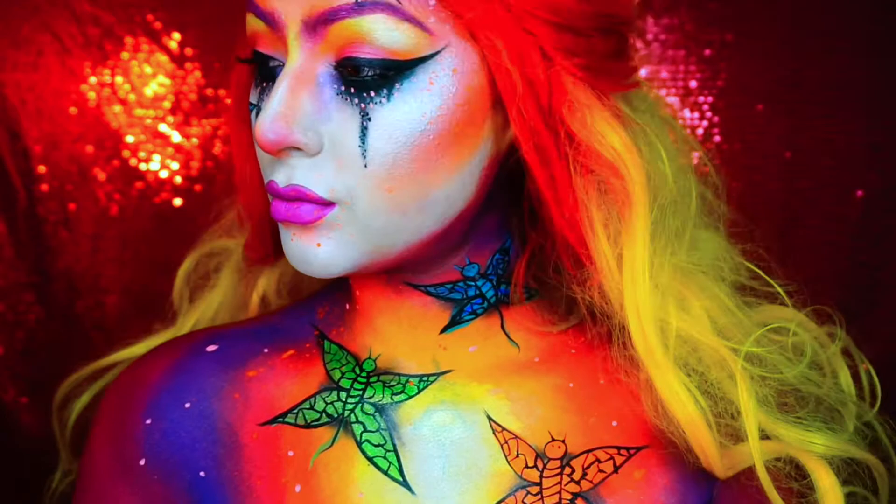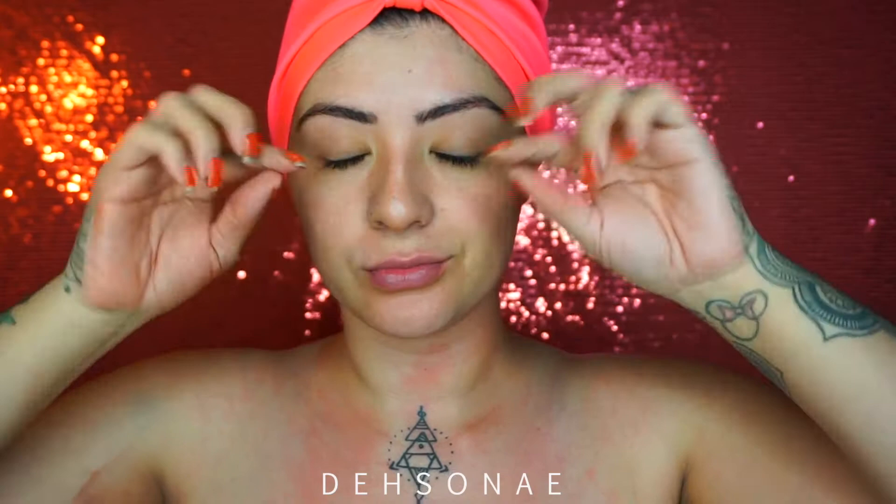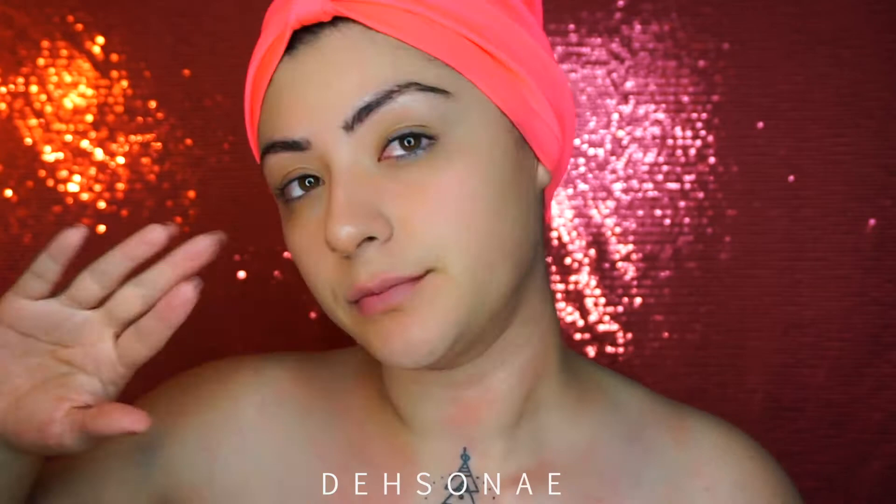Hey guys, welcome back to my channel. My name is Desiree and today's look is actually inspired by a face chart done by Natasha Naomi on Instagram. I do have a little bit of redness because this was right after I finished the Hercules look with my daughter. If you haven't seen our Instagram, go check it out.